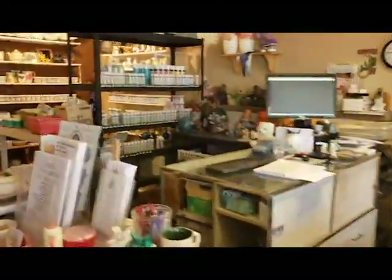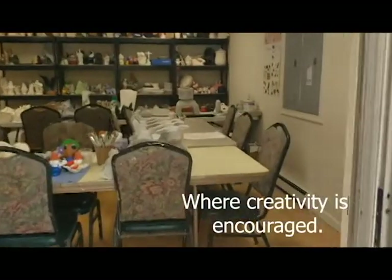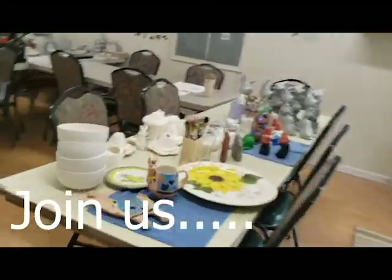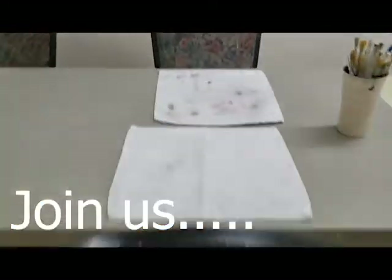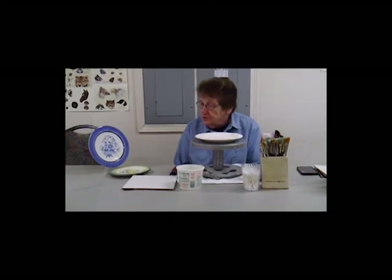Welcome! Hi, my name is Jan, and today I'm going to be doing some banding, which is an easy way to decorate your different plates and flat pieces. You can also do bowls, usually done on dinnerware and things that you use to decorate your kitchen with.